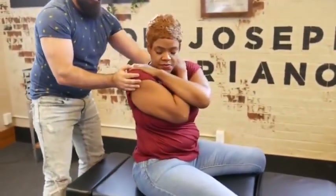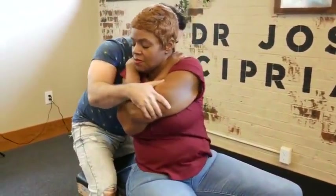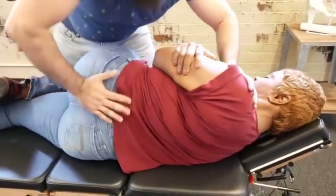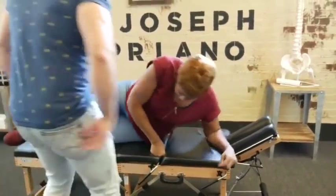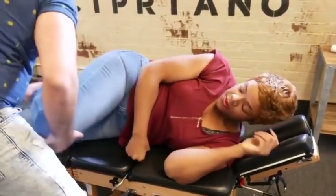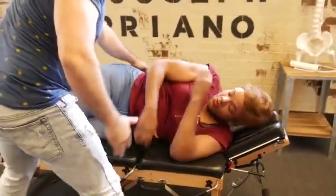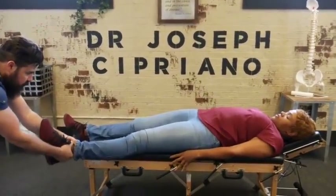And we're going to go to the other side. We're going to bring it forward. Good. Lay flat on your back for me — relax, relax. We're going to do a leg pull here.